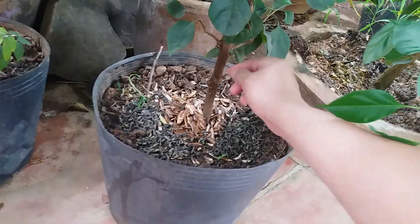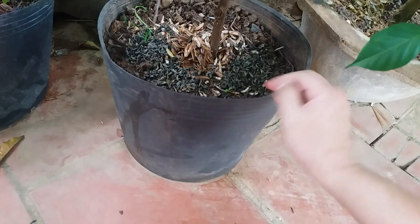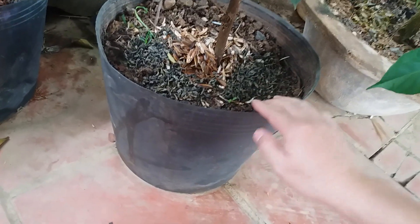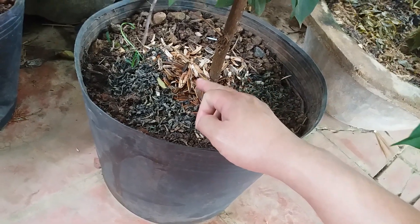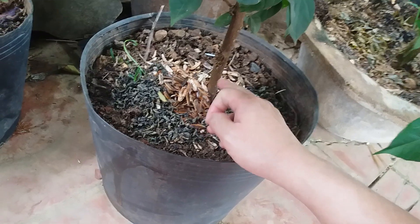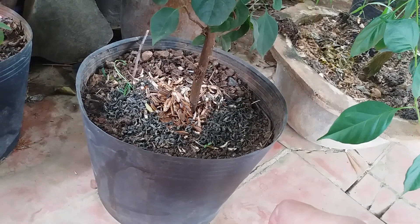Cây này thì vẫn dâm cành các bạn nhé. Ở đây thì có một số cái bã trà các bạn này. Khi mình uống xong ấy thì mình đổ cái bã trà này vào đây nhé. Hoặc là cái hạt hướng dương các bạn này, vỏ hạt hướng dương. Thì một số bản này vừa rồi là mình có chia sẻ lên trên kênh của mình.